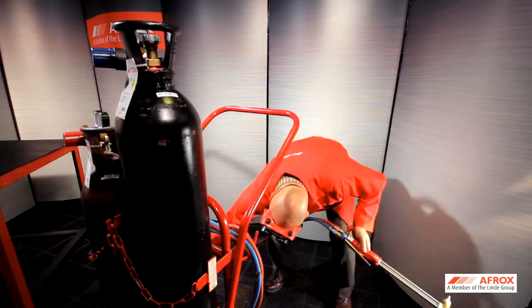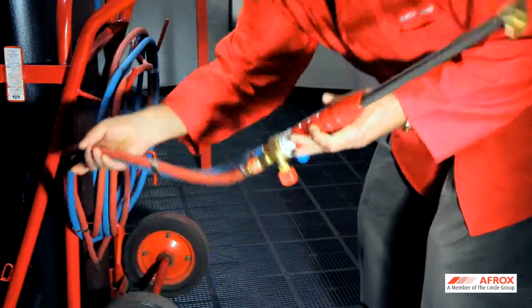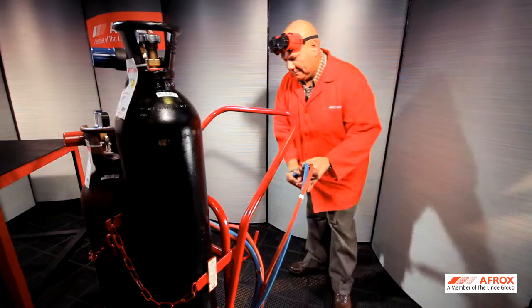Do not wind hoses around the cylinder trolley, but utilize the hooks provided on the back of the cylinder trolley.